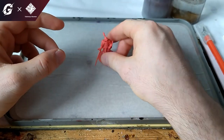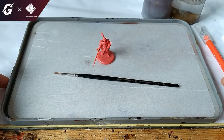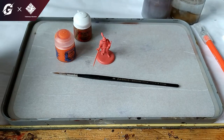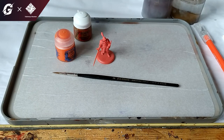First, of course, you need the miniatures. Second, you need a brush and some paints. We will just use more basic techniques here, so if you haven't painted before you can just paint after this guide, and I think you can achieve good results.